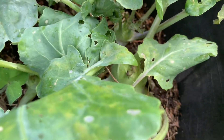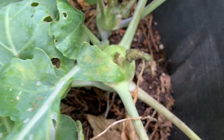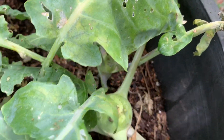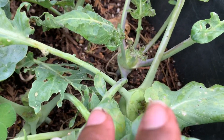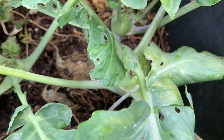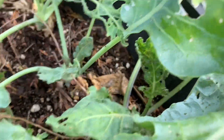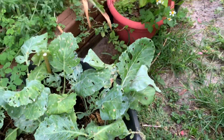Over here these are kohlrabis — not much going on with this. I think aphids have already started on these so I'm going to have to get these up. They did not do well, the kohlrabis did not do well.